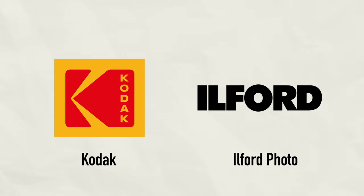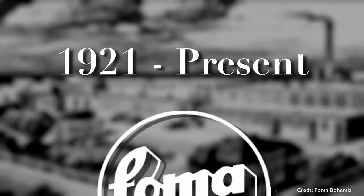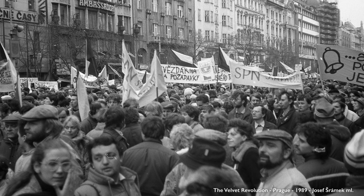Unlike Kodak and Ilford, which are companies practically everyone has heard of, FOMA was a company I hadn't really heard anything about before researching this film stock. The Fomapan line of films is manufactured by a company that has faced some pretty insane odds in their just over 100-year history — from near bankruptcy several times in their early years, to Nazi occupation, Soviet rule, and even surviving a revolution. FOMA still continues to manufacture Fomapan as well as a select line of other film stocks in their hometown of Hradec Králové in the Czech Republic.